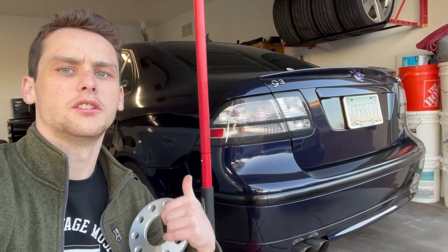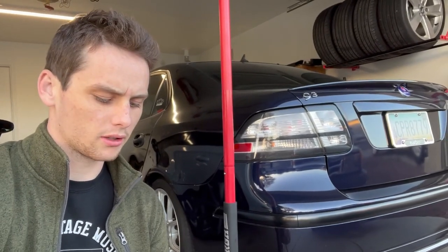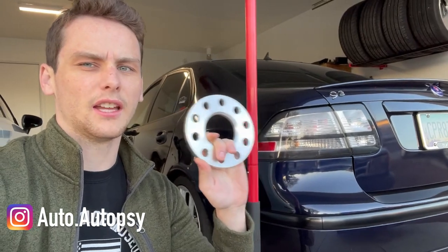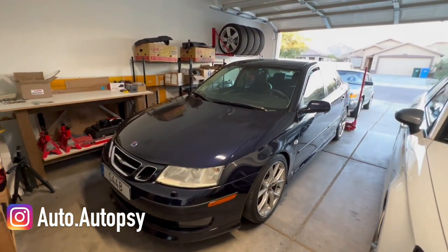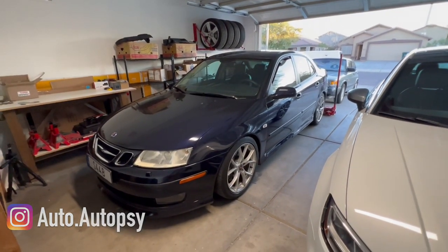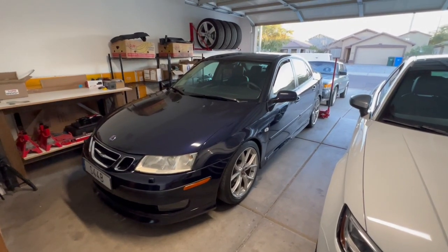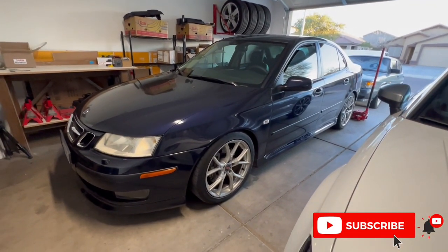The modification I'm doing to my 2003 Saab 93 today is something I've been wanting to do for a while, and it's a part that's a little bit difficult to source for these cars: wheel spacers. All modern Saabs, with the exception of the 94X, 97X, and the NG95, come with 5x110 wheels, which are not a very common bolt pattern.